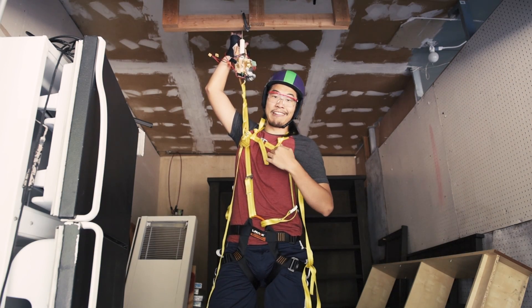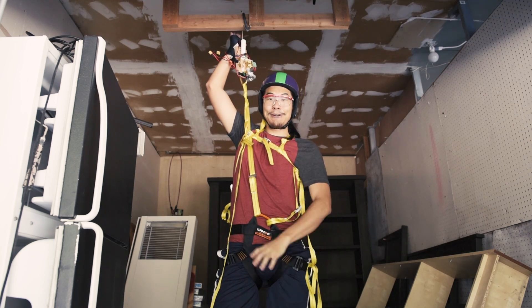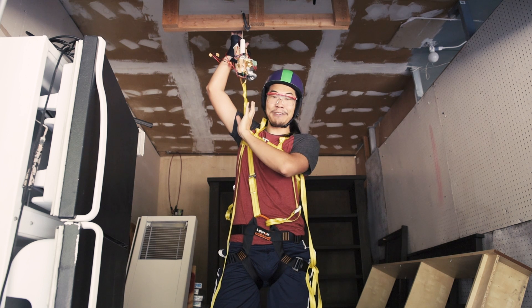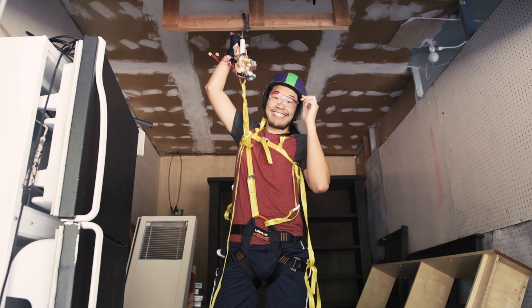So I'm wearing my spider strength harness. Our web shooter is hooked into this wood up here and all I gotta do is put all my weight on this — assuming it holds up — then I'll push this button and see if the quick release works. This is terrifying.